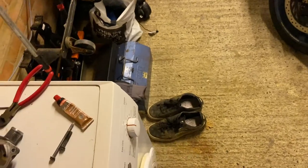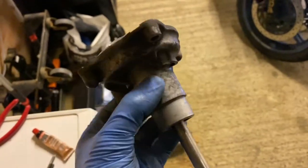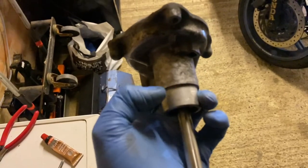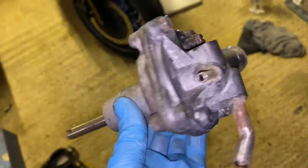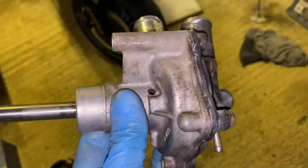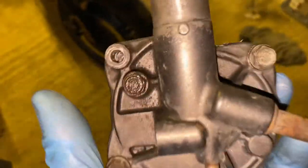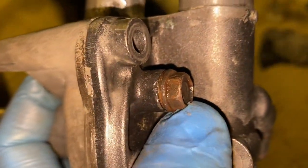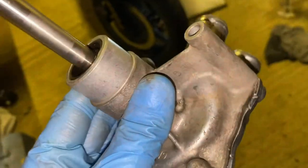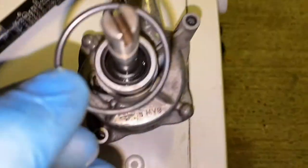These bolts torque up to 12 Newton metres, so let's get the face plate back on. There's an O-ring that goes on here — I'll show you that before I put it on. That's the face plate on the water pump back together. I've torqued those bolts and the drain bolt to 12 Newton metres. The next step is to put the O-ring over the top of the pump.